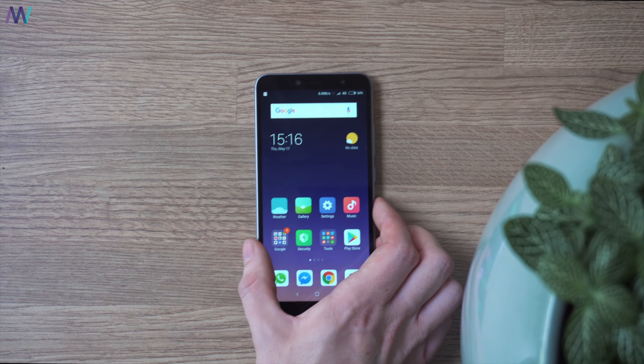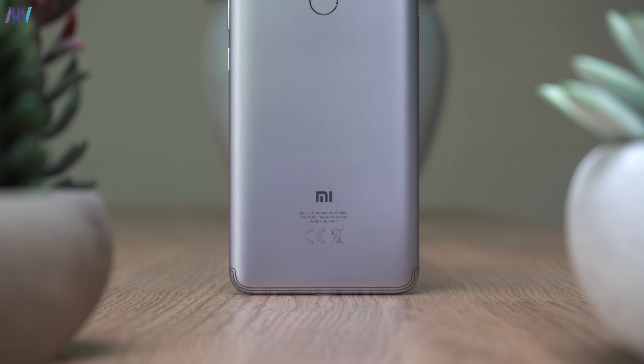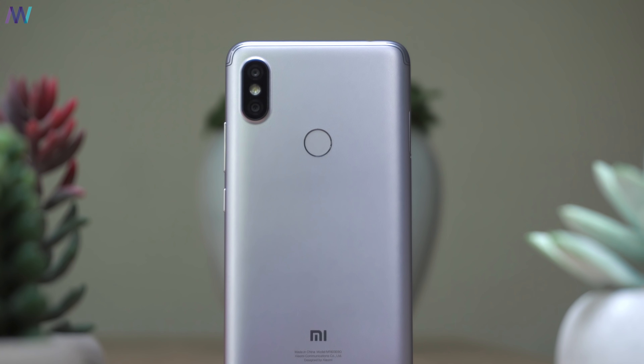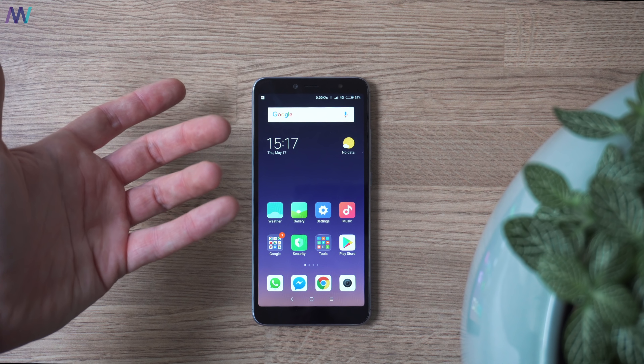Hey, what is up — my name is Martin, and here in front of me I have the brand new Xiaomi Redmi S2. Why this phone was released is a big question to me, so let's go.